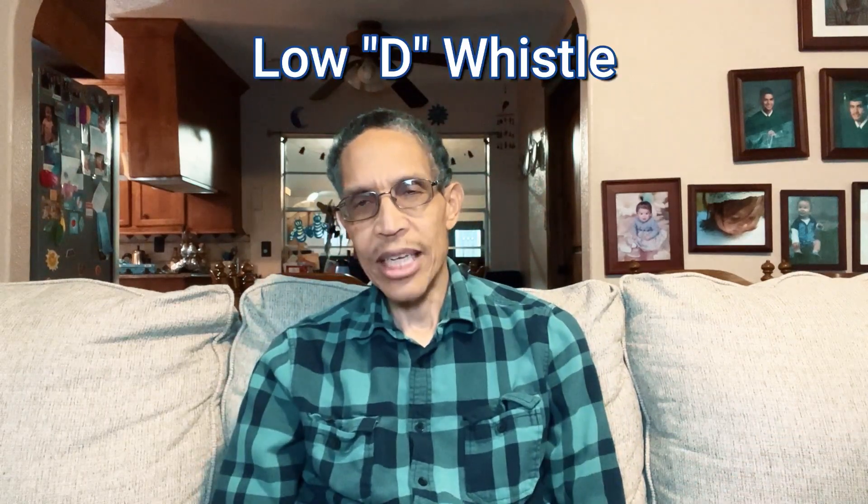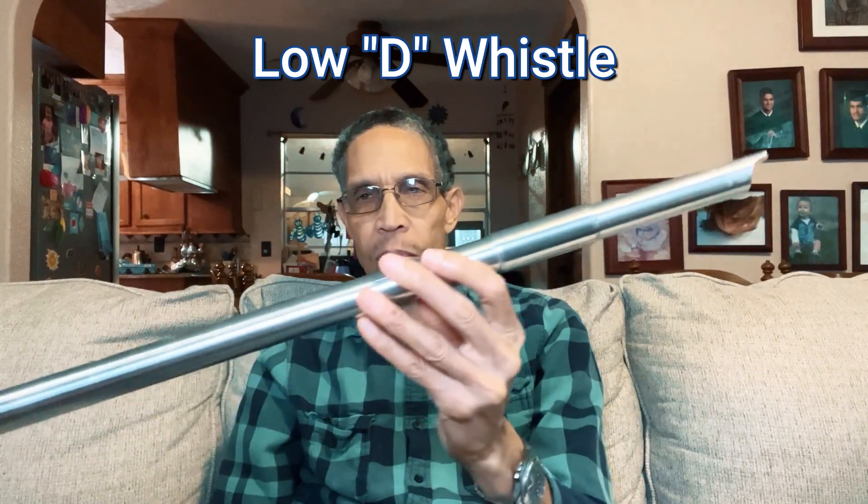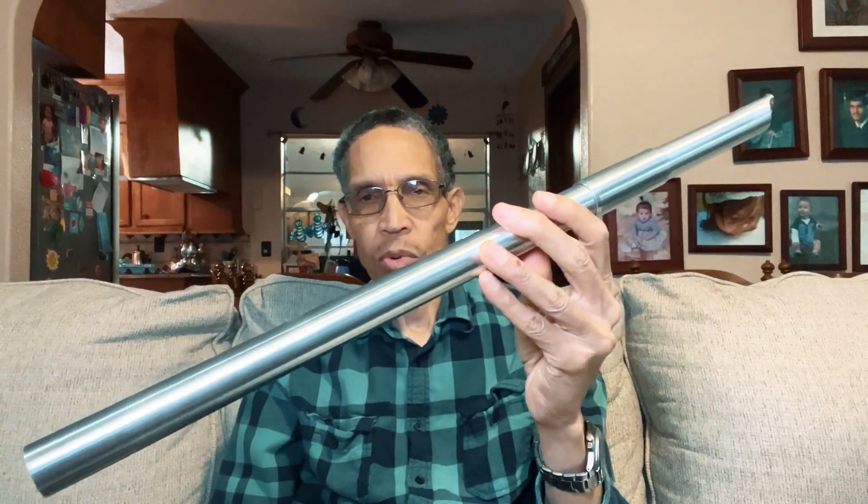They also have a whistle in the key of B-flat, which is even bigger. And they have whistles called low D — so it's in a lower octave and they're much bigger. This is a low D whistle, and this is another low D whistle. I'll show you how these sound.